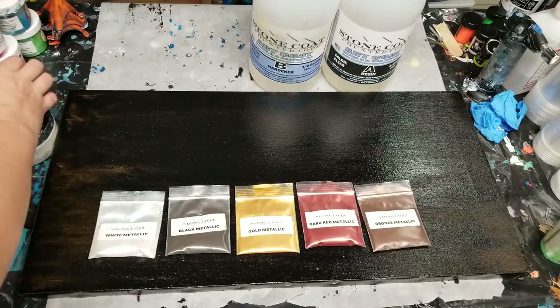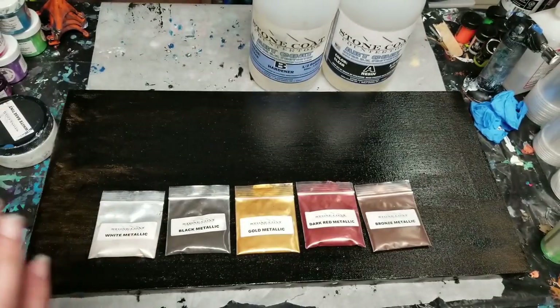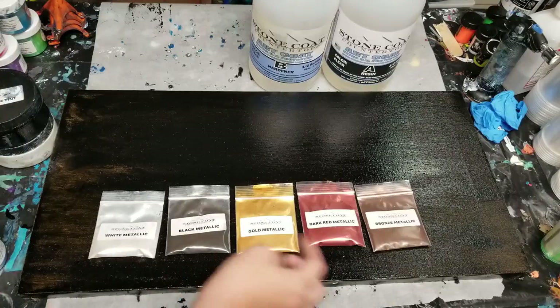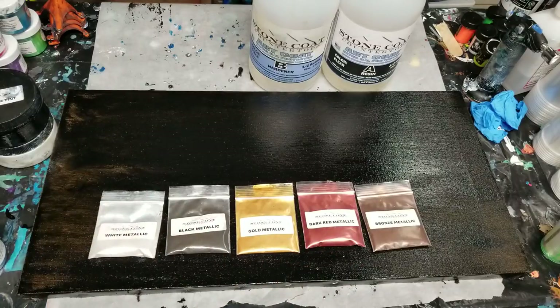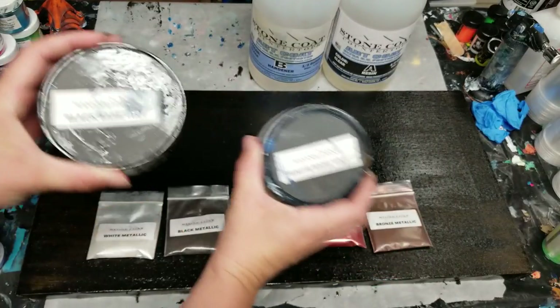I have pre-painted it with the black base tint from Stone Coat Countertops and I will be using these mica powders from Stone Coat Countertops: the bronze metallic, dark red metallic, gold metallic, black metallic, white metallic, as well as the white base tint and the black base tint.